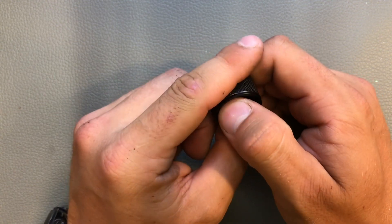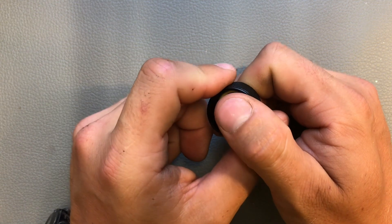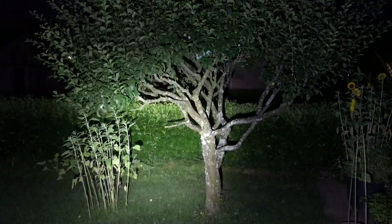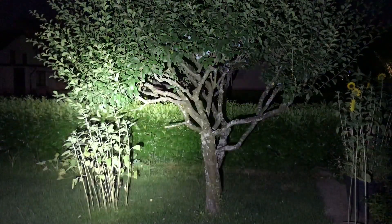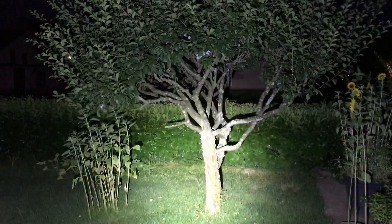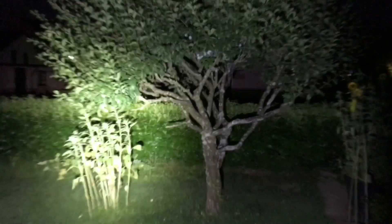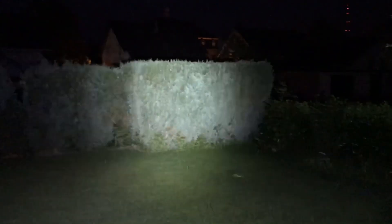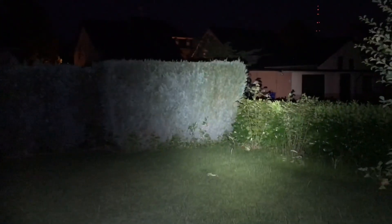Now we're going outside in the garden and I'm going to show you how the LR-12 performs in the dark. Here we are outside. I've got the LR-12 on the brightest mode in the flashlight version — you can see you get some nice range with it. You can really use it as a normal flashlight. That's really cool.